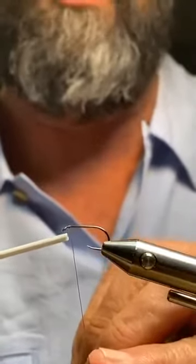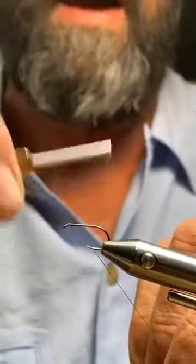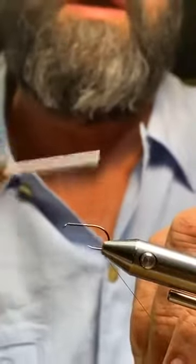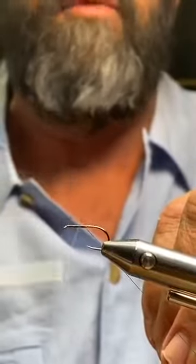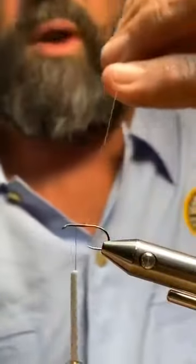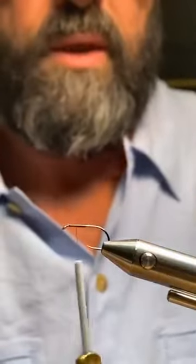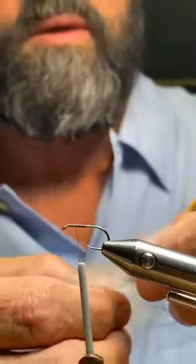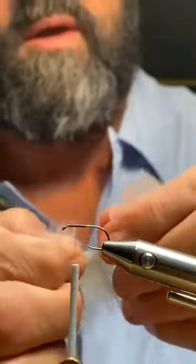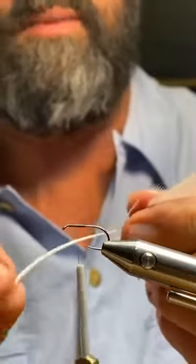I want to start my thread right behind the eye, then take it back halfway down the shank. When I get to the halfway point I come back halfway — this is how I know where to put my wing. The first thing I need to do with this feather is get all the marabou and fluff off of it, so I'm just going to strip it down.